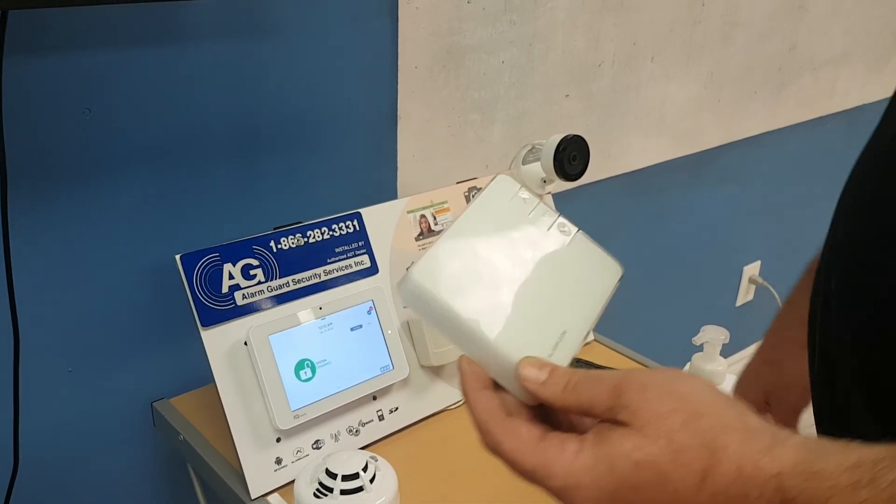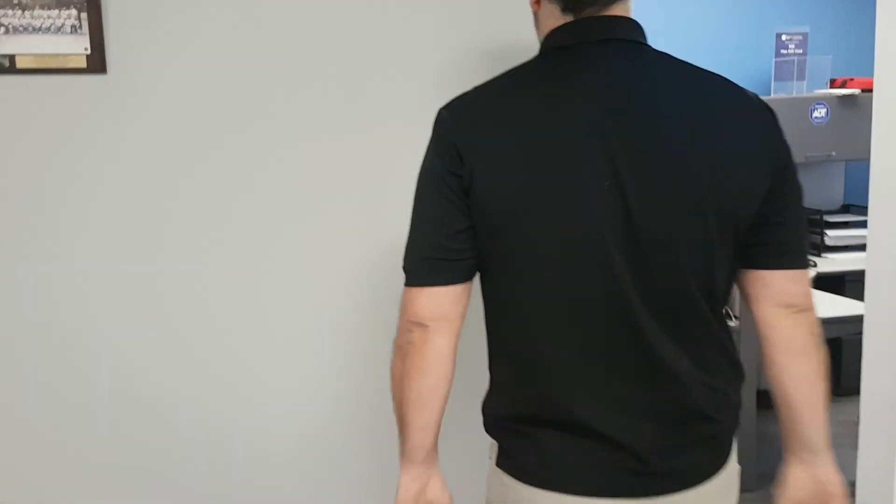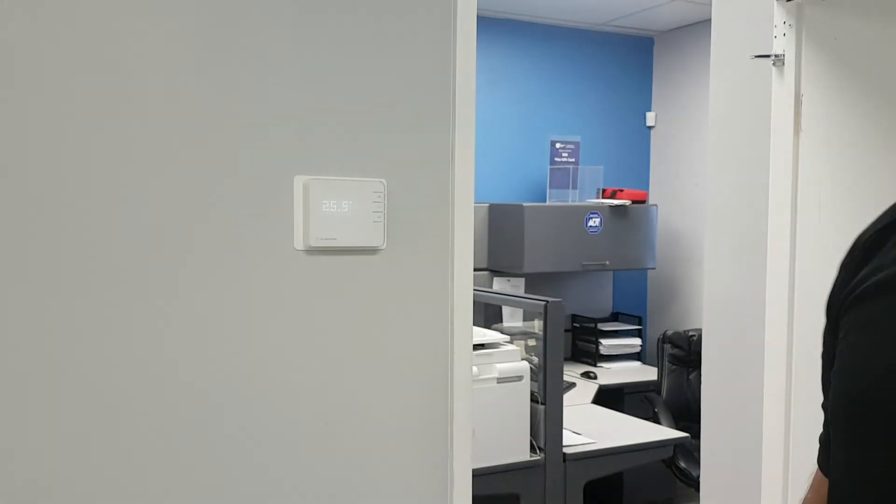Right now we're going to put this back on the wall and make sure it's working — everything's okay. And we're good to go. The furnace just kicked in. We're good to go.